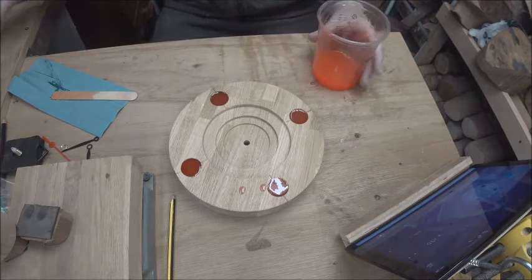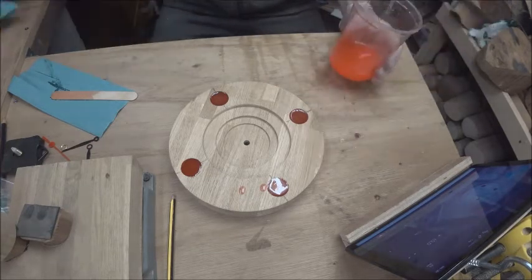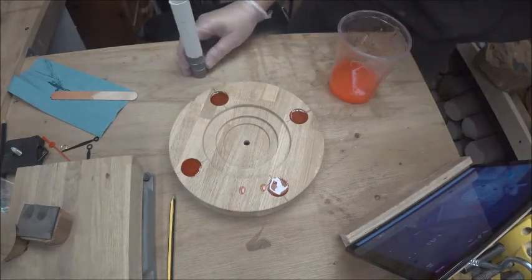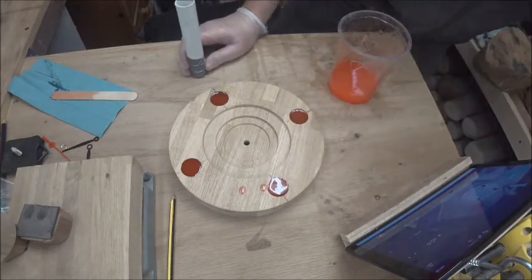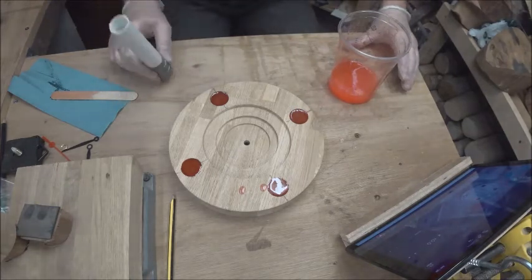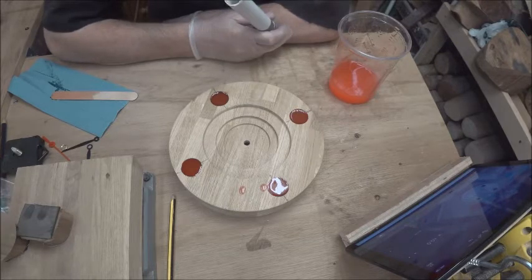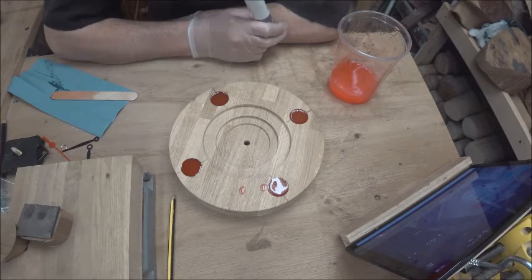All I've got to do now is — every time I've got some resin left over — just keep filling these little tubes up and then I end up with some pen blanks. So that's it for now. We'll let this dry and when it's dry I will see you at the lathe and then we'll finish it off.